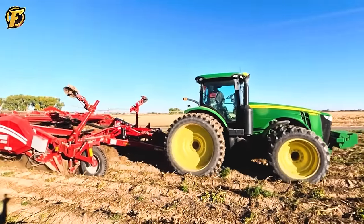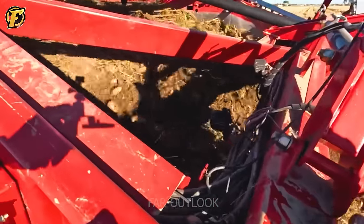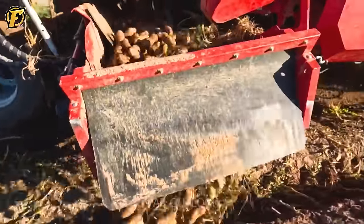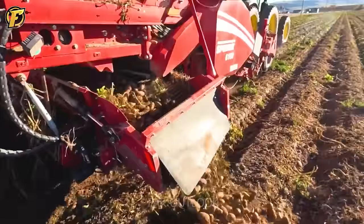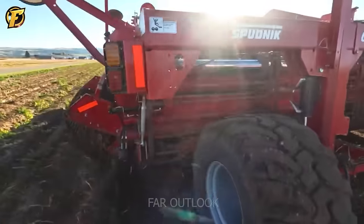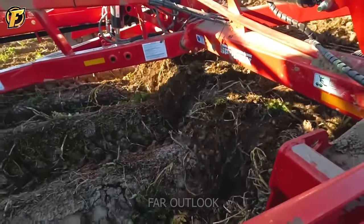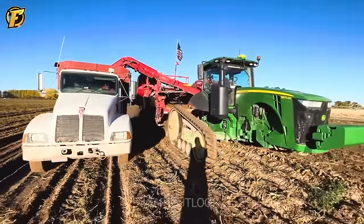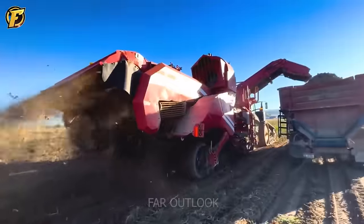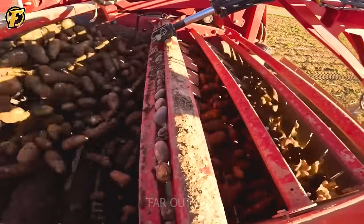The Spudnik 6160 Potato Harvester is harvesting potatoes efficiently, using a John Deere 6105 tractor with 530 horsepower and a navigation system that allows precise movement across a 60-hectare potato field. Combined with the Spudnik 6160 system designed to harvest 5 rows of potatoes in each pass, the spaced conveyor system filters impurities during harvesting, producing potatoes of 90% quality. Finished products move along the conveyor belt to large containers on adjacent trucks, with the Spudnik 6160 creating 5 hectares of harvested potato fields in 1 hour.